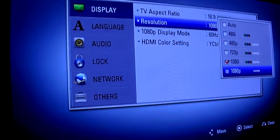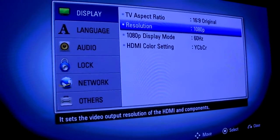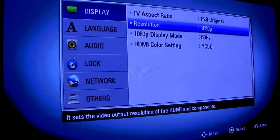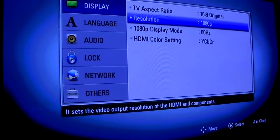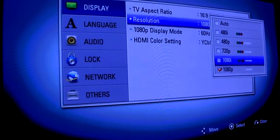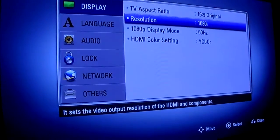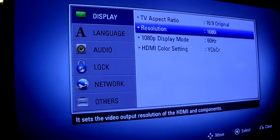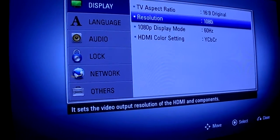Let's move on to the resolution — 1080i compared to 1080p. 1080i has got more color, it's more vibrant. 1080p when it comes back, it's just a bit dull — still high definition, but the colors aren't as great. So let's go back and I'll show you 1080i selected via HDMI — as you can see, the colors are more vibrant, and that's what you want. That's on your home theater settings.